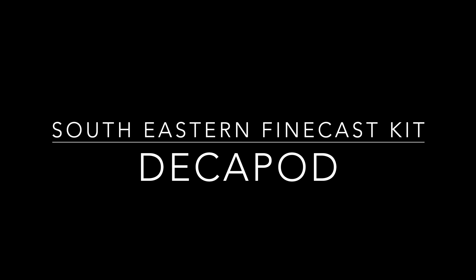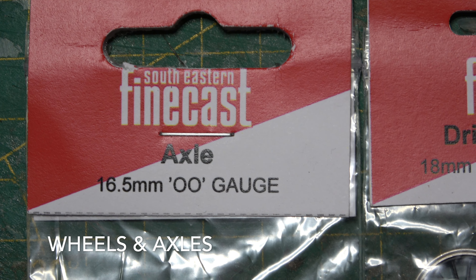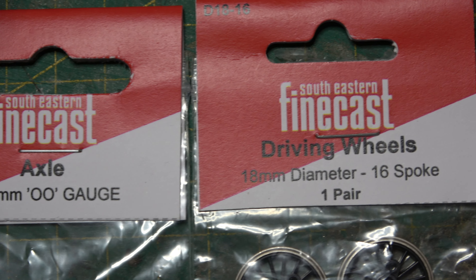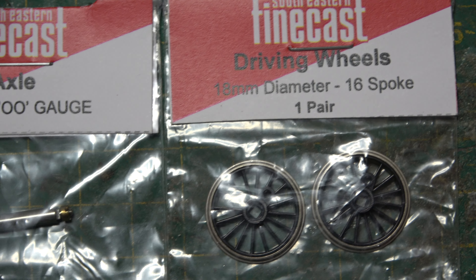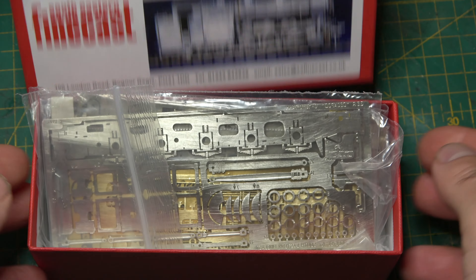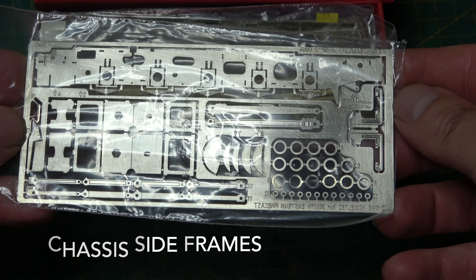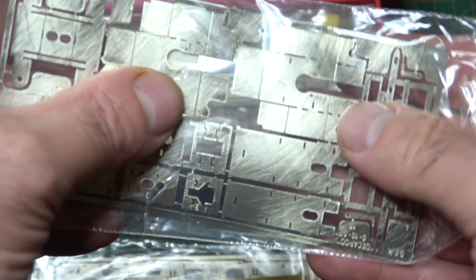A few months ago one of my videos did exceptionally well and Google sent me a few pounds in ad revenue. That gave me a little bit of a high and wanting to do another steam engine, I bought this southeastern fine cast kit of the Decapod. That high lasted until I found out how much this kit cost, which was considerably more than what Google paid me, and when it came through the post, the amount of parts contained within the box — that high then transferred into despair and I thought to myself, what the hell were you thinking buying this?